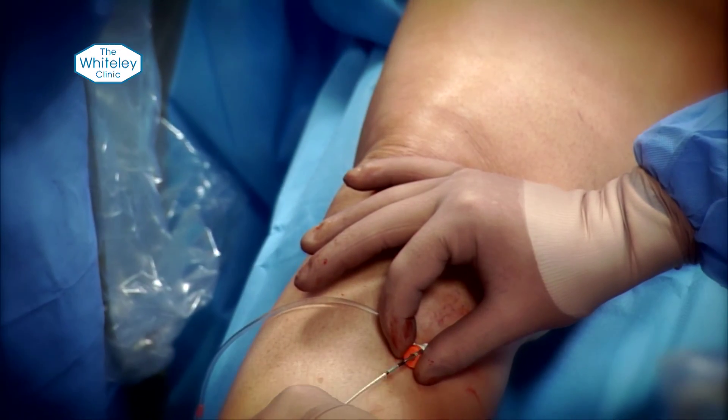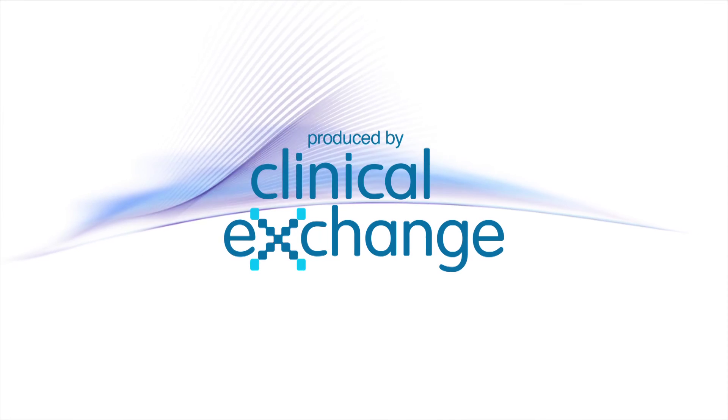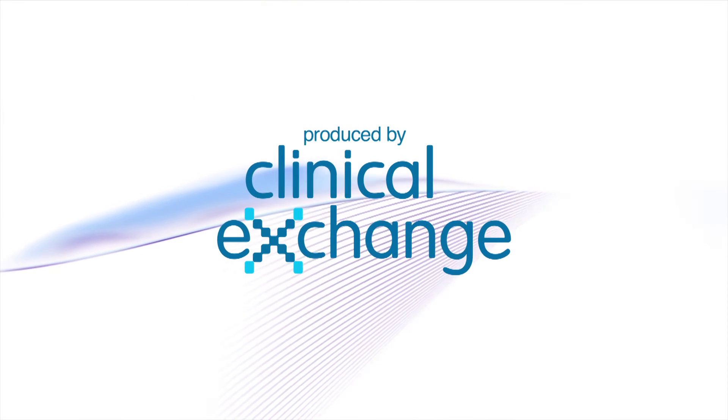Afterwards, are you left with any scarring? For the techniques we use at the Whiteley Clinic there's usually one scar, typically two to three millimetres, low down in the leg where we enter the vein. If somebody has complex veins requiring two or three veins treated, each one will have a two to three millimetre scar, but compared to conventional surgery with incisions of several centimetres, it's minimal — and usually after six months it's invisible.